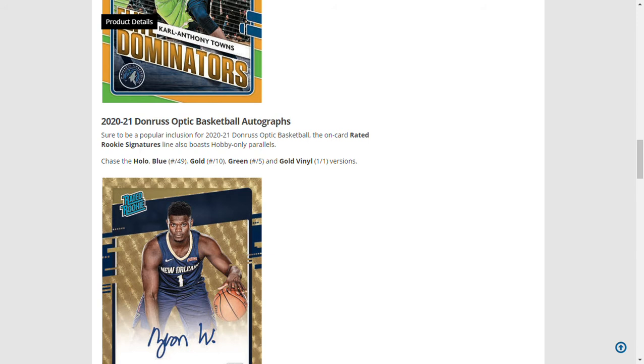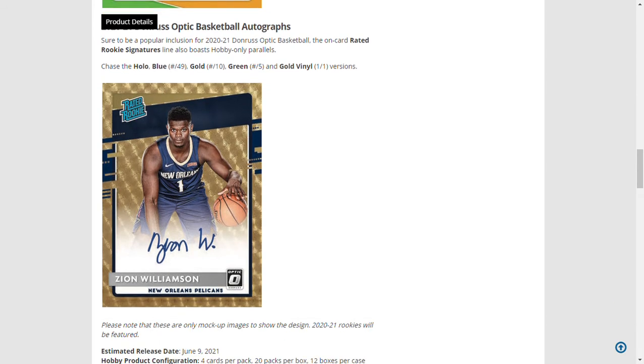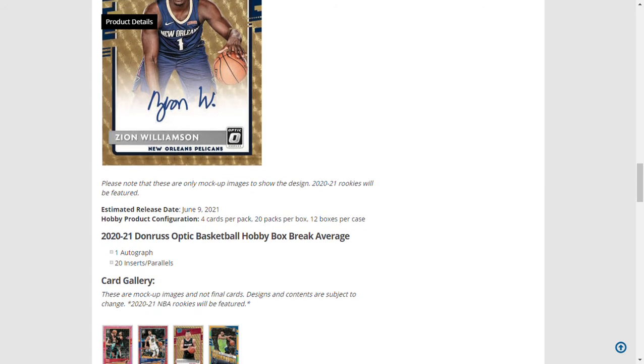There will also be rated rookie signatures with hobby-only parallels. This is a gold vinyl one-of-one Zion Williamson autograph, which would be very valuable. It's 12 boxes per case, 20 packs per box, 4 cards per pack — so 80 cards per hobby box.